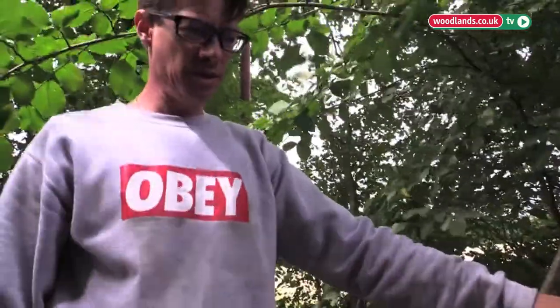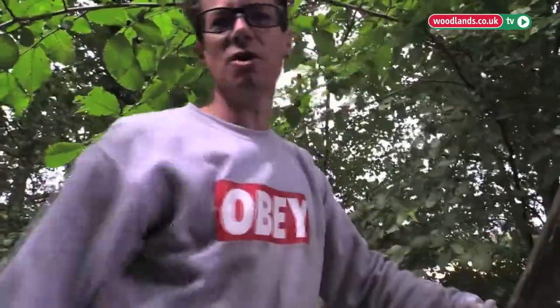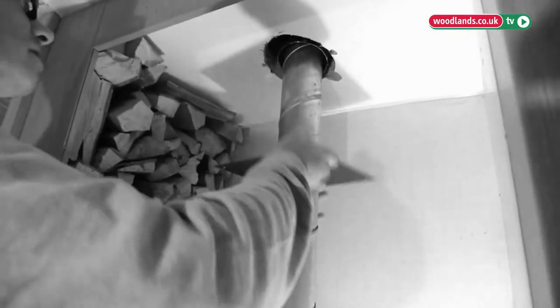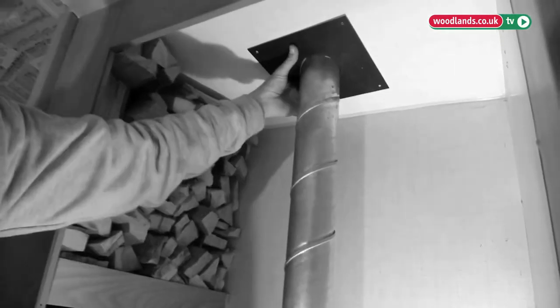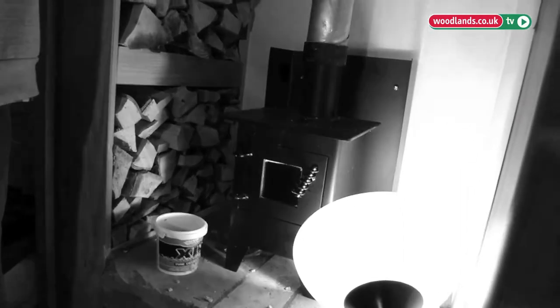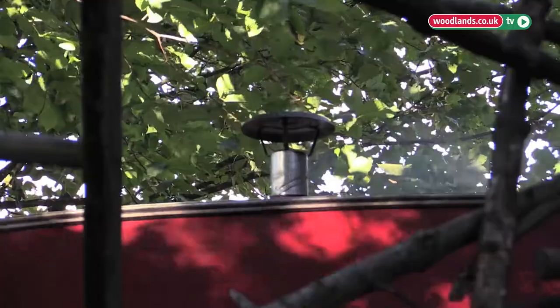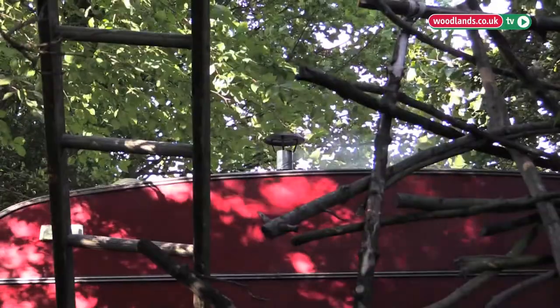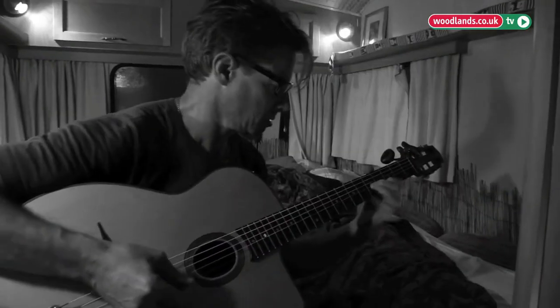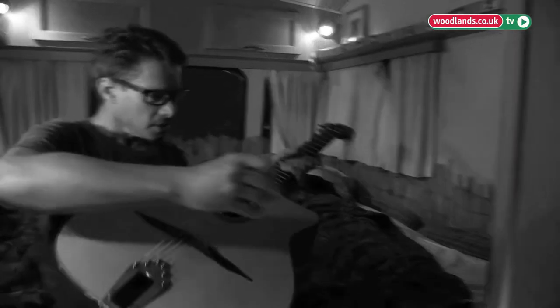It's a good idea to take that off when you drive the caravan. Last but not least is attaching that onto the top there. So how's that look? Smashing. Beautiful. The dream — what a beautiful dream, I've done it. Perfect.